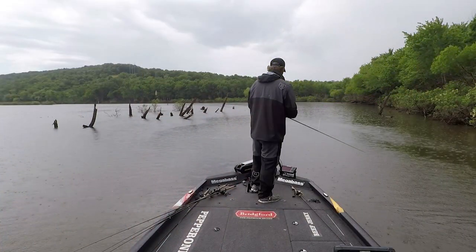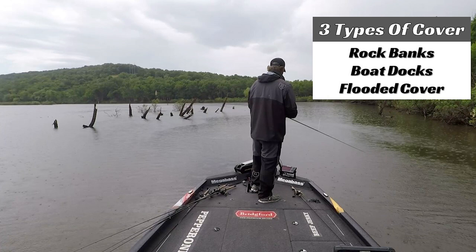When you're talking about flipping jigs in the Ozarks in the fall, you're basically dealing with three different types of situation, three different types of cover. One is flipping it to rocky banks, the second is flipping boat docks, and the third is flipping some type of flooded cover.